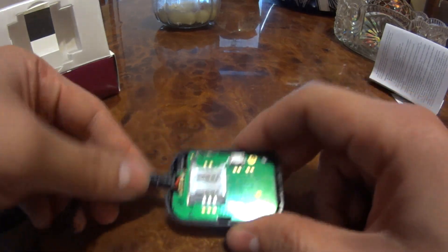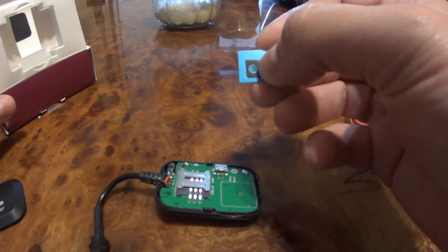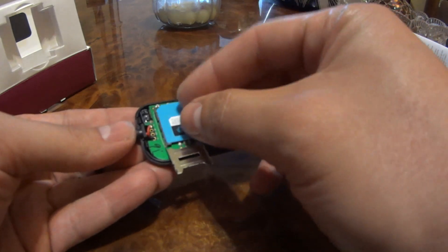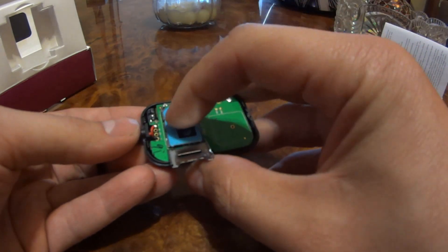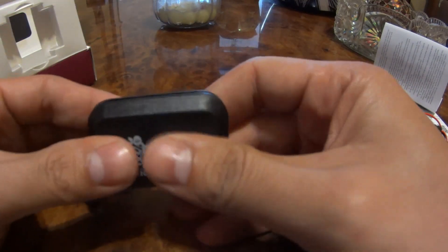Now let's install the SIM. It didn't come with a SIM card — I had to go to my carrier, which is AT&T, and buy a prepaid pay-as-you-go SIM. Please note this uses a full-size SIM, the oldest format. I'm going to open the tray, put it in, center it as best as I can, and close it up. Then we'll move over to the bike to complete the installation.